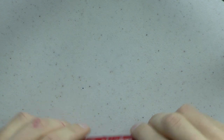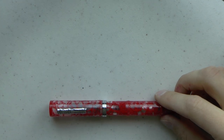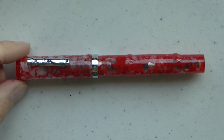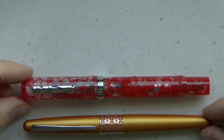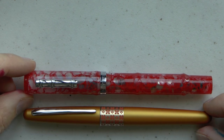Let's look at what you came here for — the pen. Here is the pen next to a Pilot Metropolitan. As you can see, they're pretty much the same length. The Laguna, though, is more girthy.